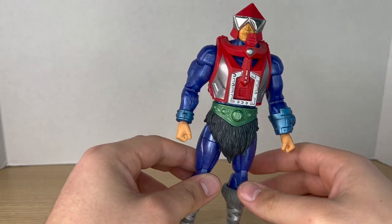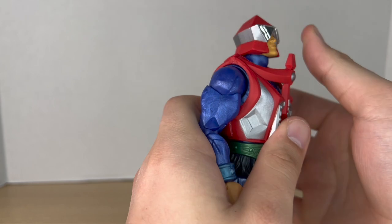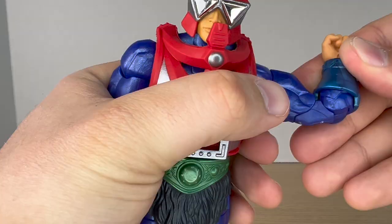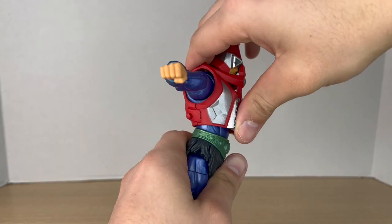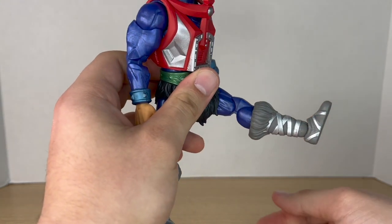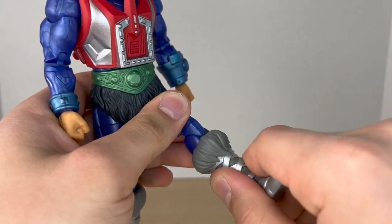Here's a quick look at the back, and now let's check his articulation. The head is on a dumbbell joint — you can look up, down, and all the way around. Shoulders move up, down, and rotate 360 degrees. Biceps rotate, and he has full double-jointed elbows. Wrists can rotate and hinge. The torso can crunch back quite a bit; forward movement is limited due to the overlay. Legs kick forward and back with a good spread, upper thigh cut, double-jointed knees — though the joints are very tight — plus boot cut and ankle pivot.